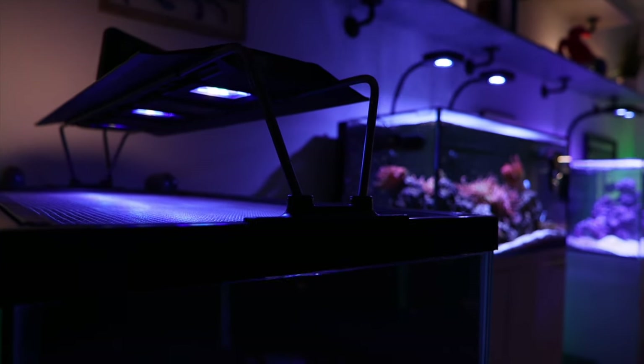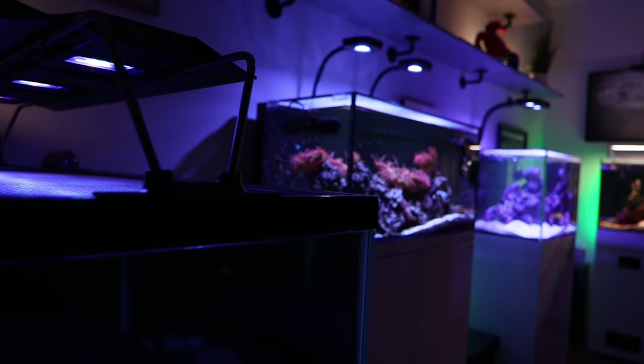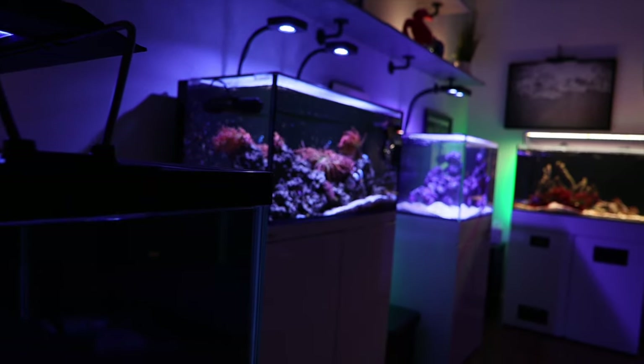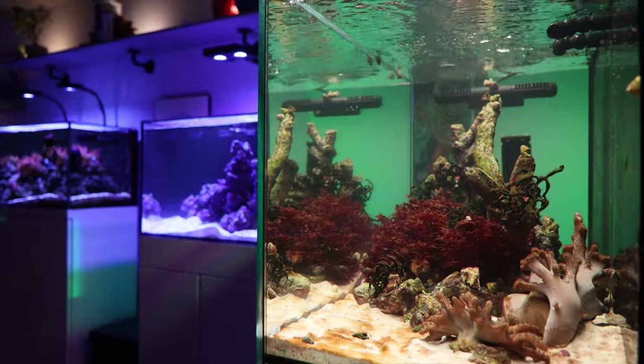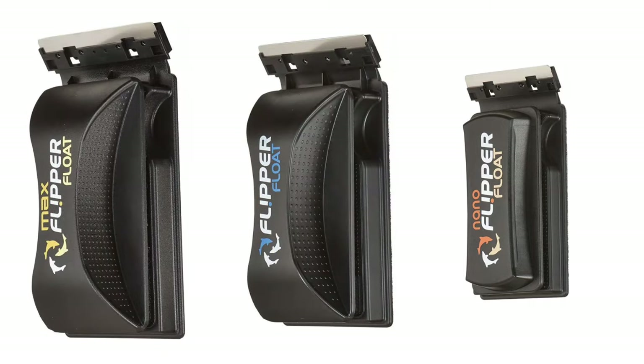At one time I had seven tanks set up all at once, and it was so much work on top of making videos full-time that I actually hired somebody part-time to come and take care of my tanks. To keep cross-contamination down to a minimum between the tanks, I had seven separate Flipper magnetic scrapers. I used the nano for the tanks with thin glass and the maxes for my biggest tanks.